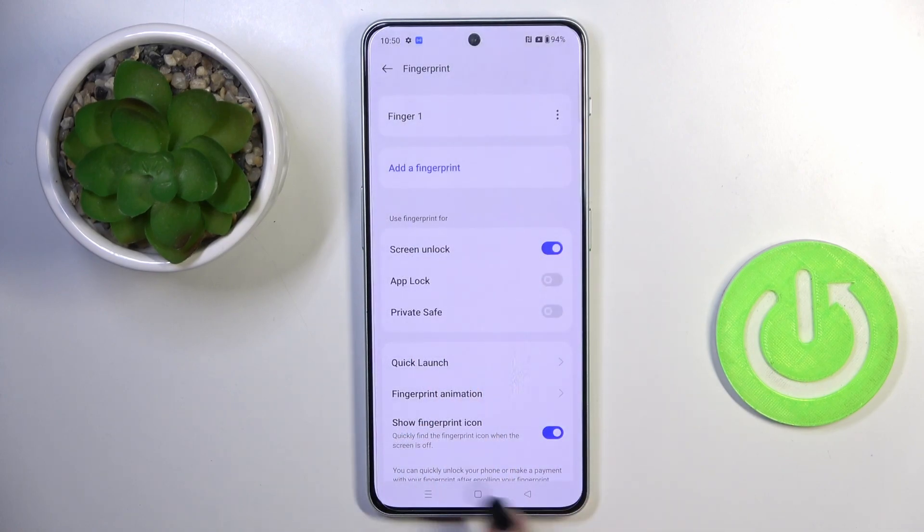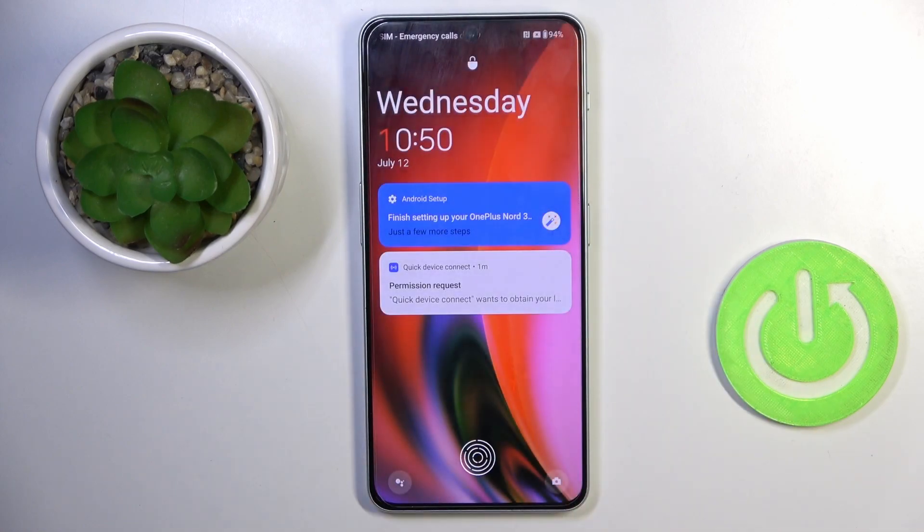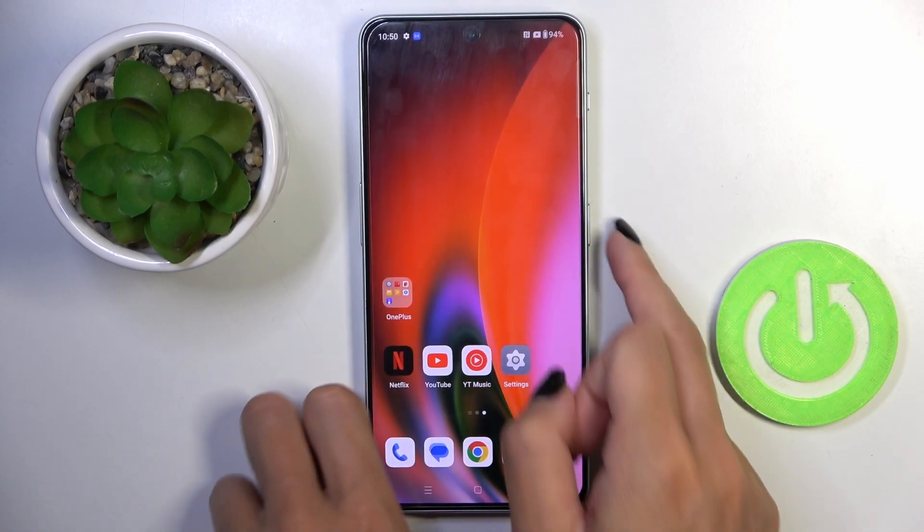That's it, that will be all. As you can see, from now on you can unlock your device with this fingerprint, with the backup pattern as well.